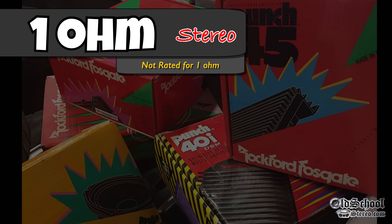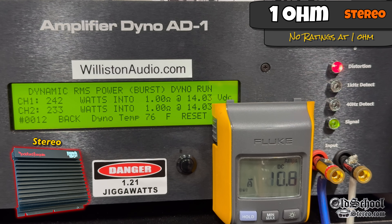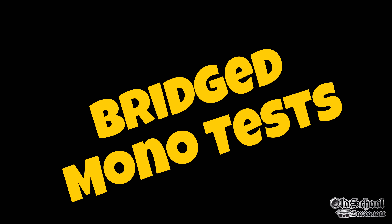Now we're going to drop it down to 1 ohm. This amp is not rated for 1-ohm stereo, but we're going to try it with the 1 kHz dynamic test. Check this out — we're getting over 600 watts with both channels, over 300 watts per channel at 14 volts. Crazy.